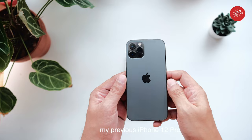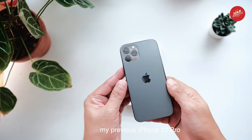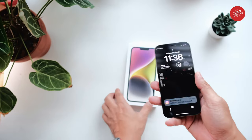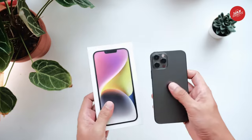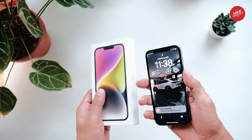It's been a couple of years since I started using my trusty iPhone 12 Pro back in 2021. I have to admit, it has been a great companion to me over the past few years. However, I recently made the decision to upgrade to the brand new iPhone 14 Plus, and let me tell you, it has been quite the experience.